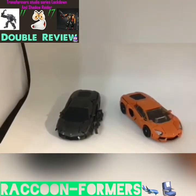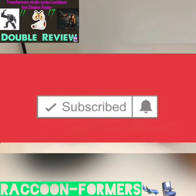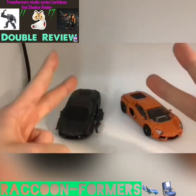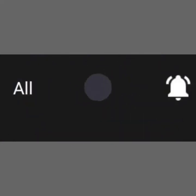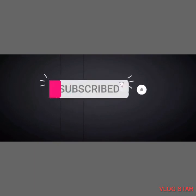Well friends, this pretty much wraps up this double review. Thanks for tuning in. Remember to click that big red subscribe button and hit that notification bell so you never miss out on a future video. Help your boy Raccoonformers reach 50 subscribers. This is your man, Raccoonformers, signing off. Peace. One more thing, beautiful viewers: when you push the notification bell, make sure it says 'all' — do that after you push the subscribe button and you'll never miss out on a future video.